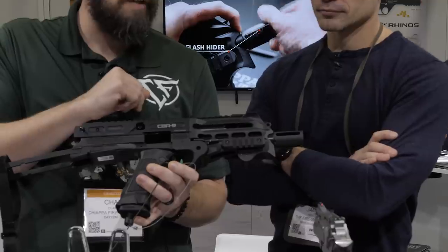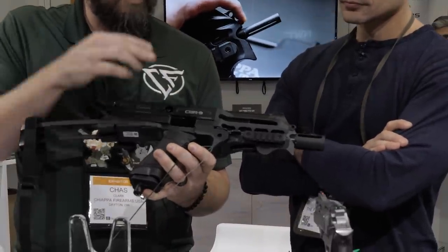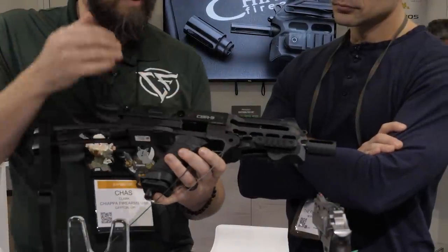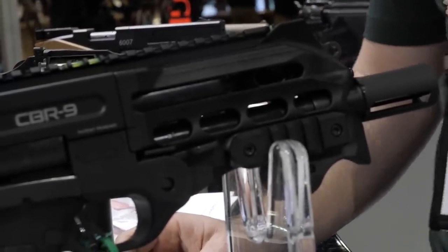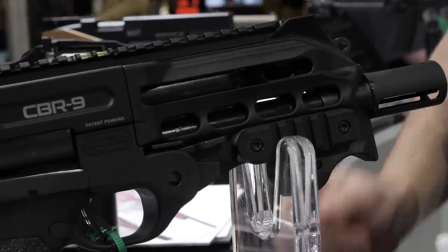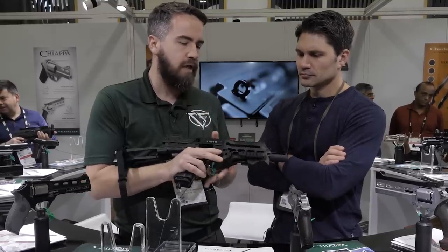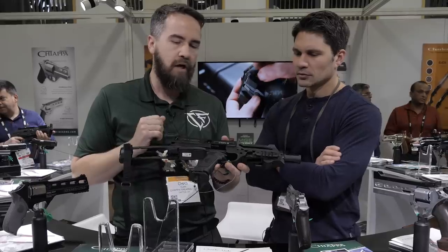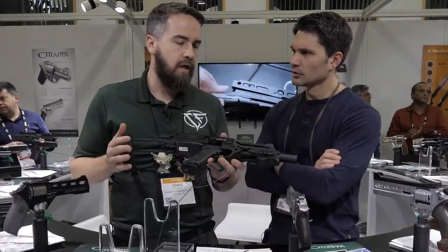It has side Picatinny rails, a threaded flash hider. What's cool about this is that it has a lower bore axis — that's why we call it the CBR9. It's the Chiappa Black Rhino, sort of a namesake of our popular Rhino revolvers. So it definitely decreases that muzzle rise when you're shooting it. It's very unique, under five pounds, and MSRP is roughly under $2,000.